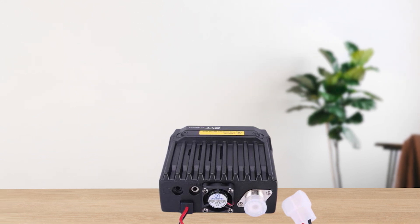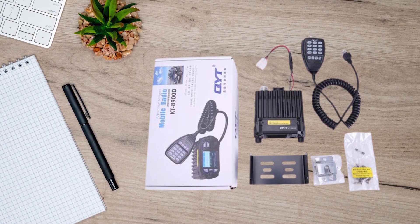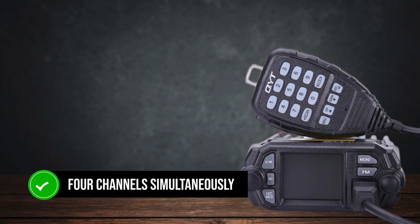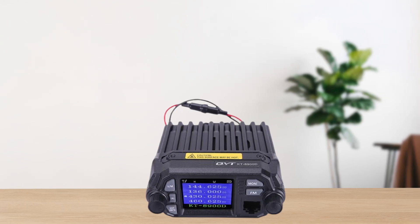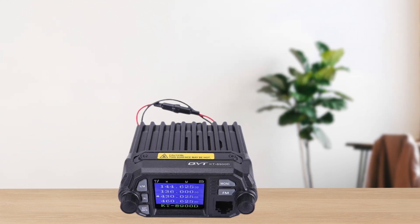The compact size also makes it an excellent candidate for a go-box or go-bag setup. One standard feature is the quad-watch capability, which allows you to monitor up to four channels simultaneously. It's a bit tricky to get used to, and it's not quite the same as having four separate radios, but for those who like to keep an ear on multiple frequencies, it's a handy feature.